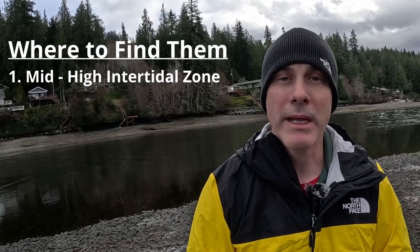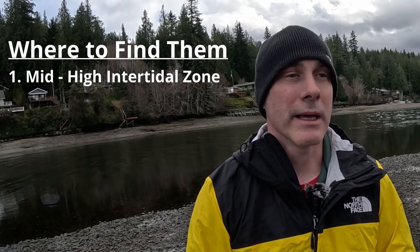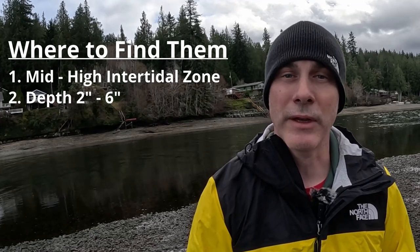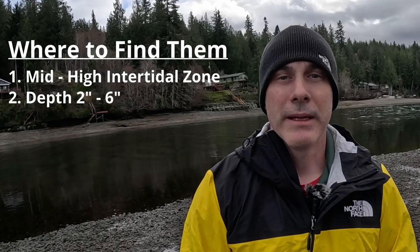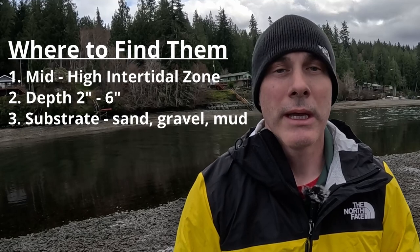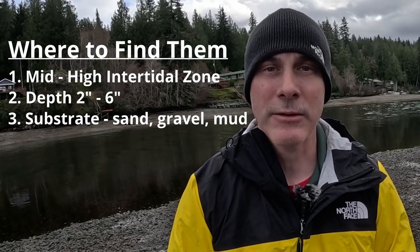Let's talk about where to find the clams. The clams I'm after today are manila and little neck clams — native little neck clams. Those are found in the mid to high intertidal zones, so that's where I'll be digging today. The clams are also two to six inches deep, though you'll see they're really only maybe an inch or two underneath the surface. They live in mud, sand, or gravel, but I like to find them in a sand and gravel mix, which is what I'm after today.